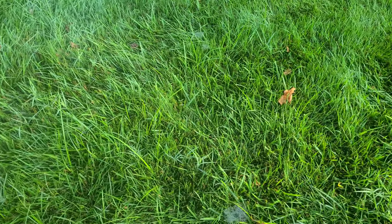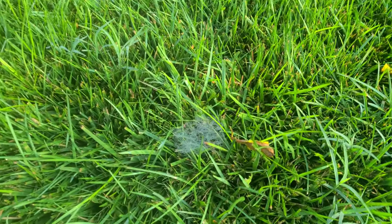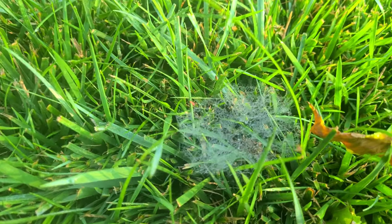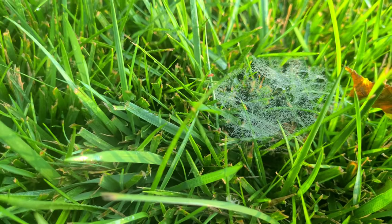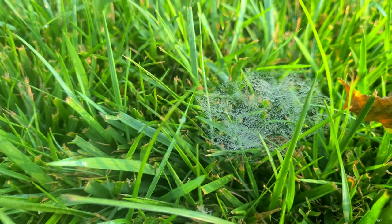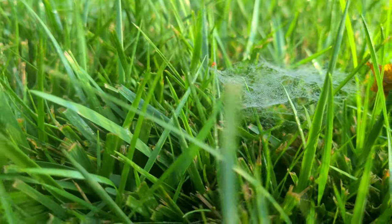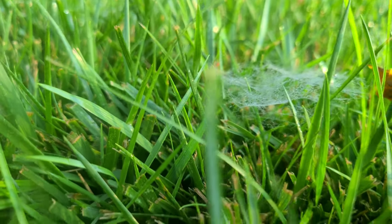Here goes one right here that is clearly a very good example. You see this right here? A lot of people will see this and they will say, 'I got a fungus in my lawn.' The giveaway for a spiderweb is that the spiderweb is going to sit on top of the grass blade.